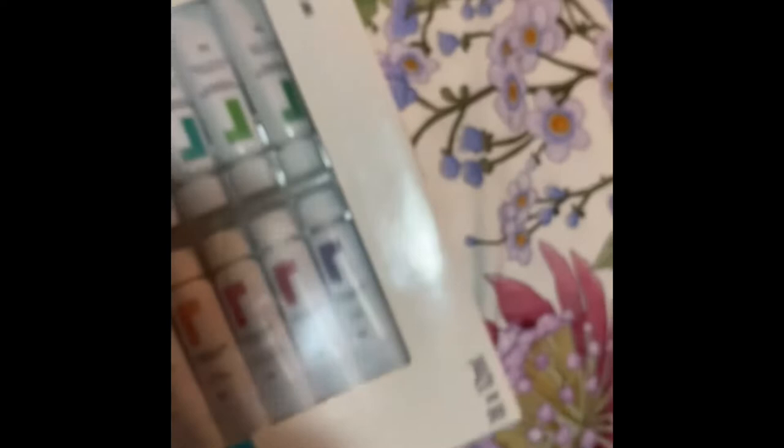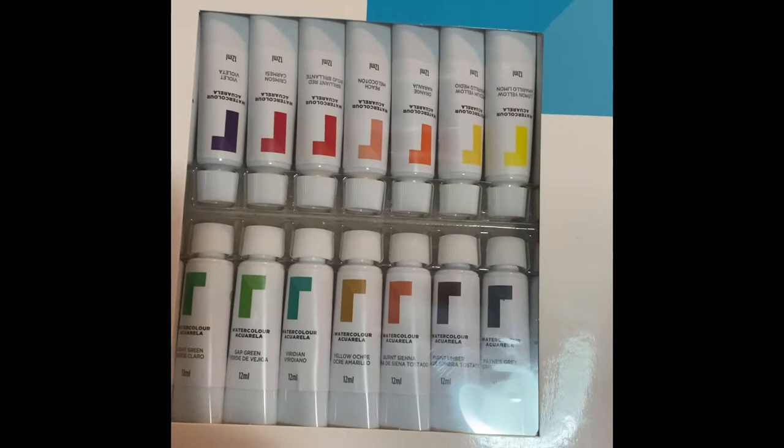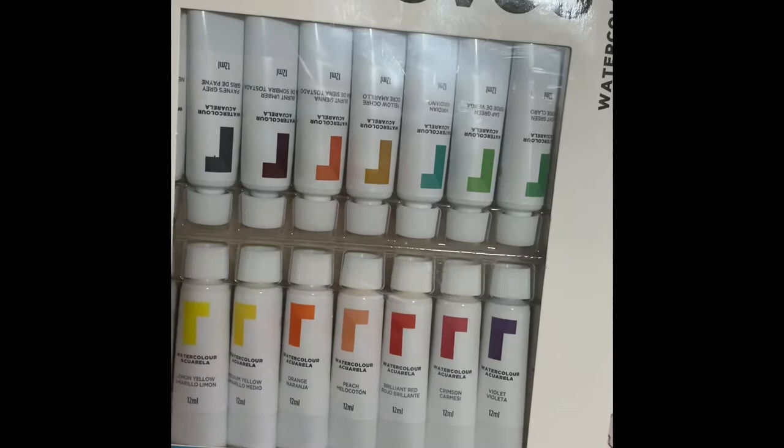I'll buy a whole pack of this Reeves watercolor paint. There's a great array of colors in there too, including the Payne's Gray. So I'm really happy with the colors in there.